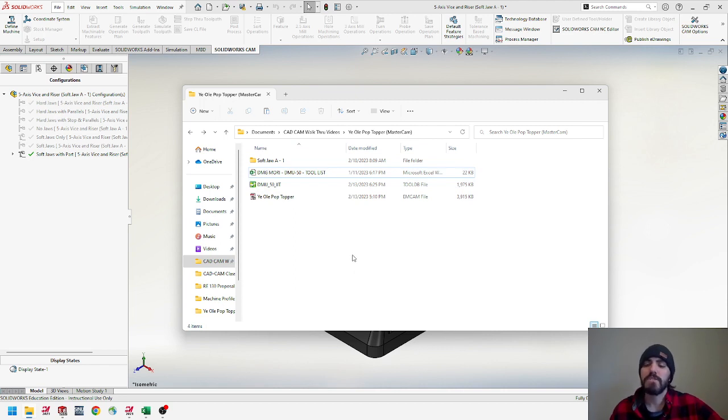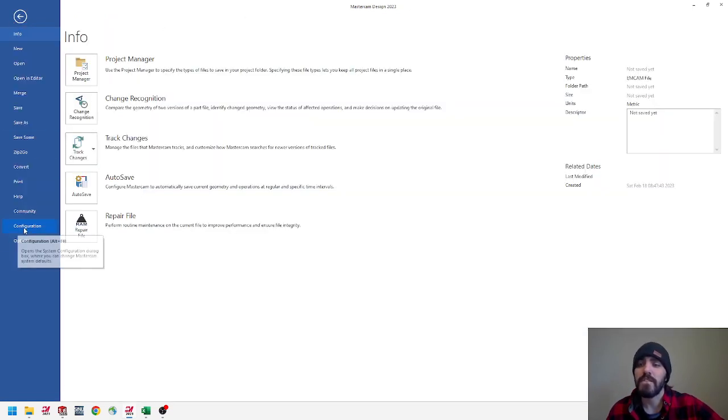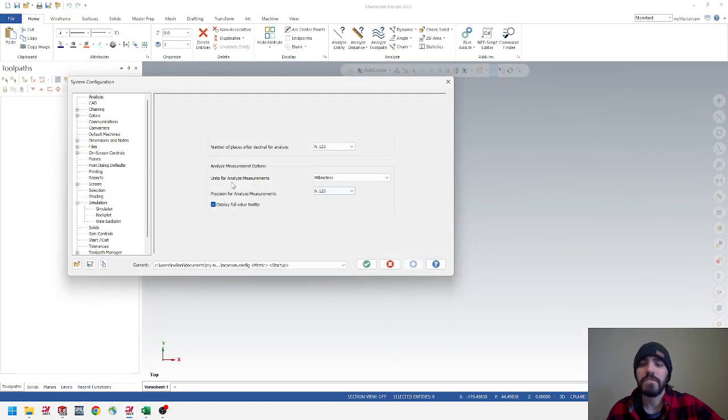I'm going to open up a blank session of Mastercam and make sure my session is set to inches. Go to File, then Configuration. Inside Configuration, make sure your units for analyzed measurements is set to inches, and most importantly make sure that the current profile is set to inches as well. Two places you have to verify are set to inches before opening files, because it might cause conversion issues down the line. Hit the green check mark.